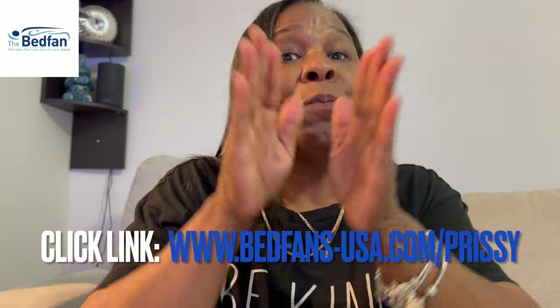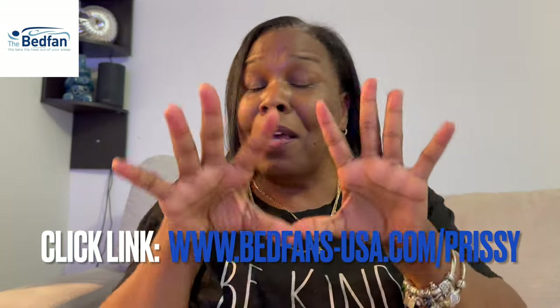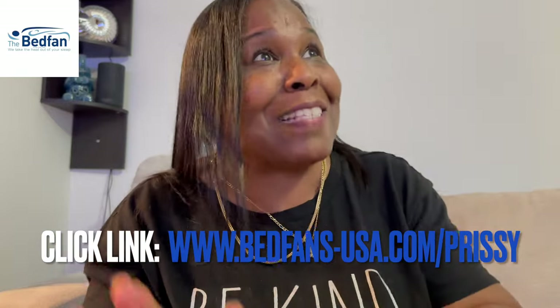And husbands — y'all can buy one for your wife if you know she's suffering with hot flashes and night sweats. She will love it. It makes a great Christmas gift, or really any time of year gift for any woman dealing with menopause and hot flashes. Thank you so much, BedFan, for sponsoring this video.